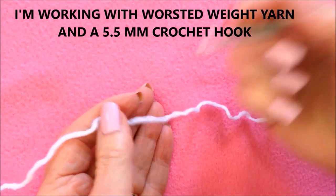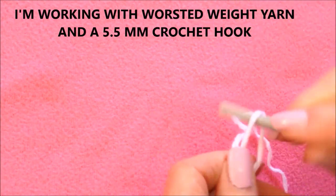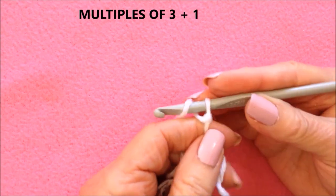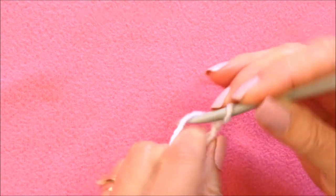I'm going to work with worsted weight yarn and a 5.5mm crochet hook. I'll start with a foundation chain in multiples of 3 plus 1. So I started with a slip knot, and then I'll make my foundation chain in multiples of 3 plus 1.